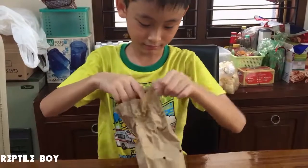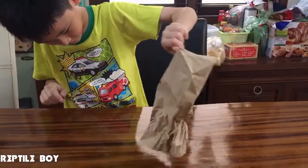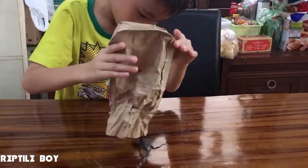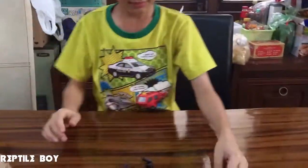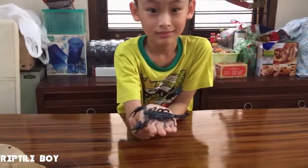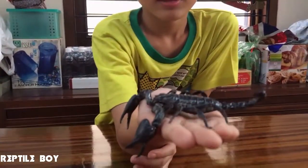I'm going to unbox. This is a stick. Slowly, slowly. Is it alive? Yes.